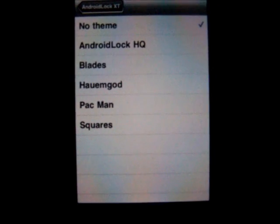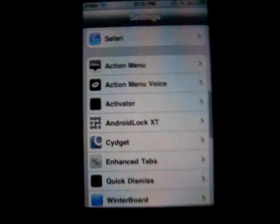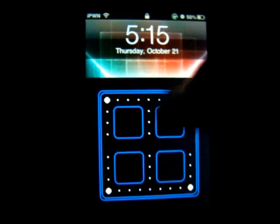Select theme — I think this is kind of cool because you can make it different things. Like I have no theme right now, but if I want to I can make it Pac-Man. I'll show you what it is real quick. And see, I'm like a little Pac-Man dude doing the combination.